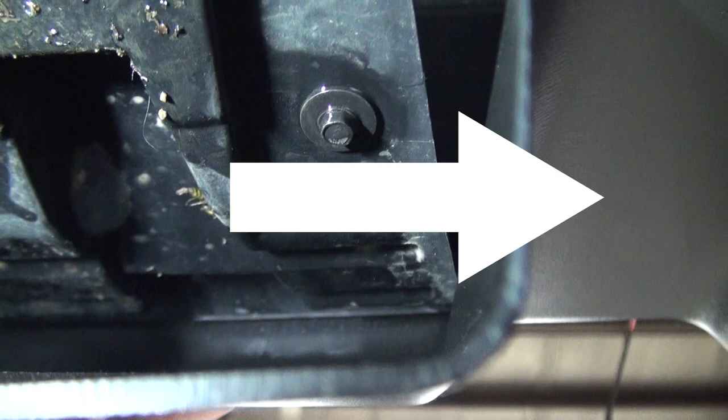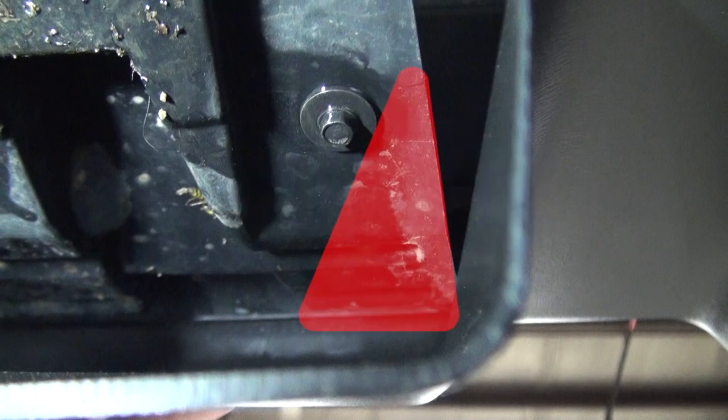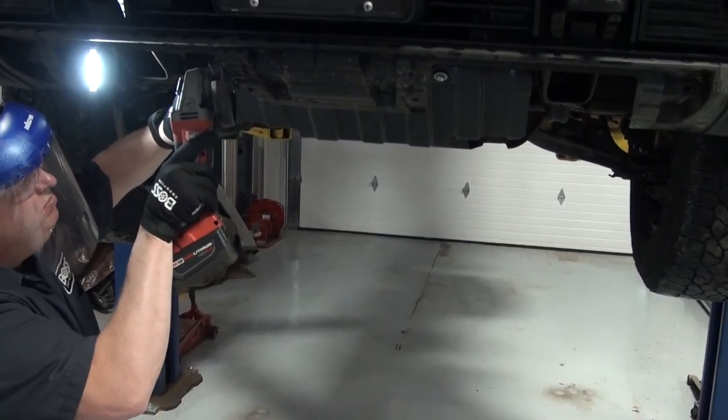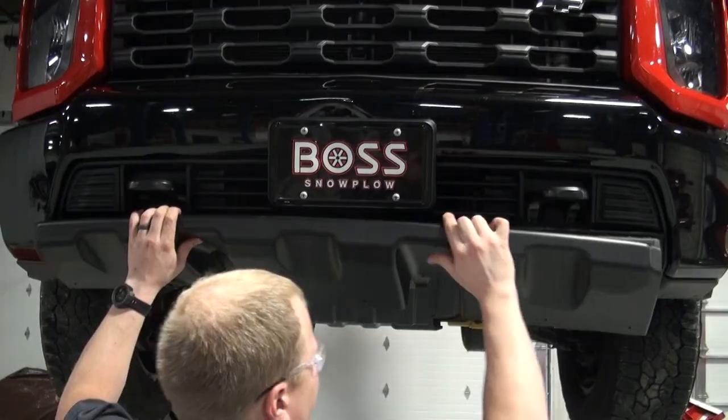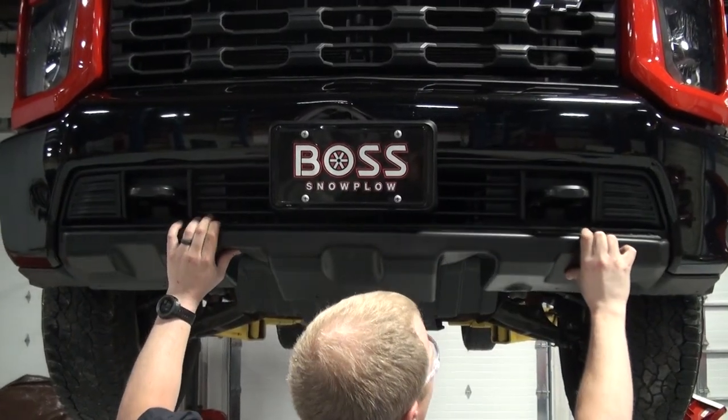Hold the BOSS bumper trim piece in place and mark the area on the bumper support to be trimmed. Use a grinder to carefully trim back the bumper support until the BOSS bumper trim piece fits properly. Verify BOSS bumper trim fitment.